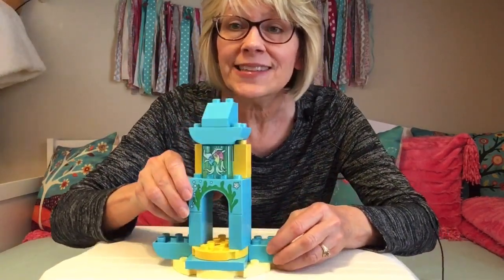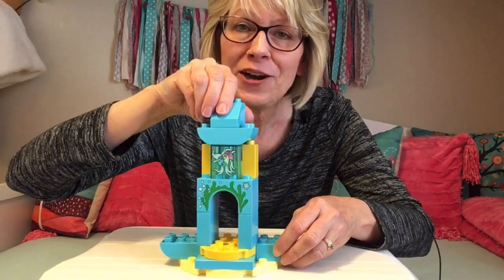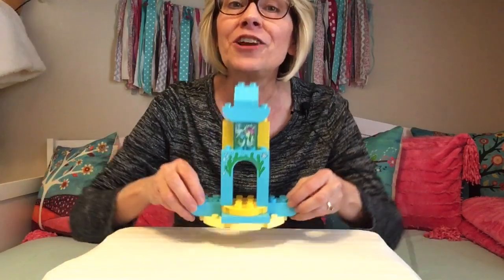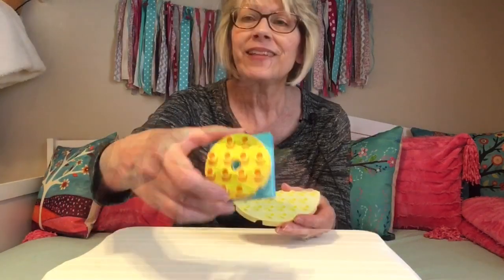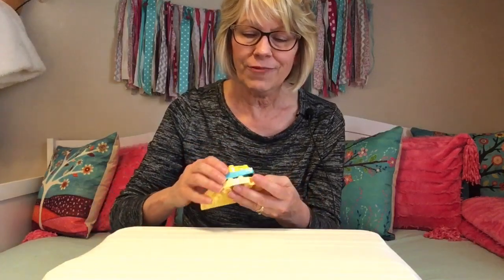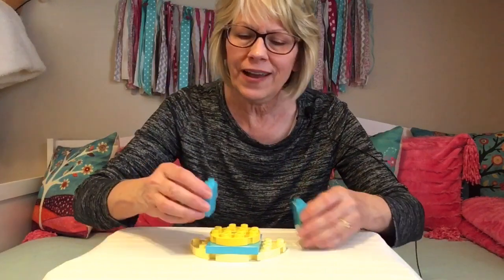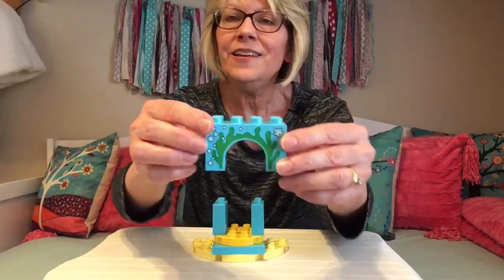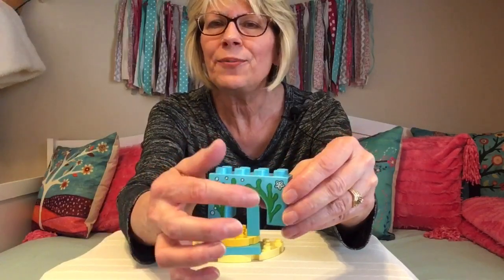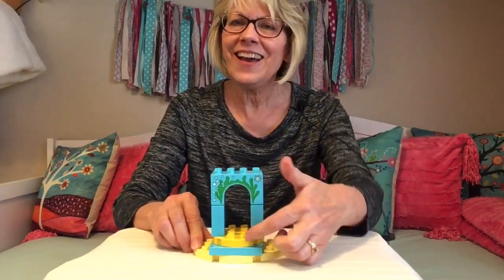The first thing I want to build is a special doorway for Ariel's house. It's really special because it twirls around like a merry-go-round. So you start out with this piece right here for the bottom of the door. Then you find this piece — it's square with a little rotating circle on top, and it fits right on top. Then we take these two blue skinny pieces and put them right on top of this rotating circle. Then we find this piece that looks like seaweed and little bubbles and maybe a little starfish, and we set that on top.